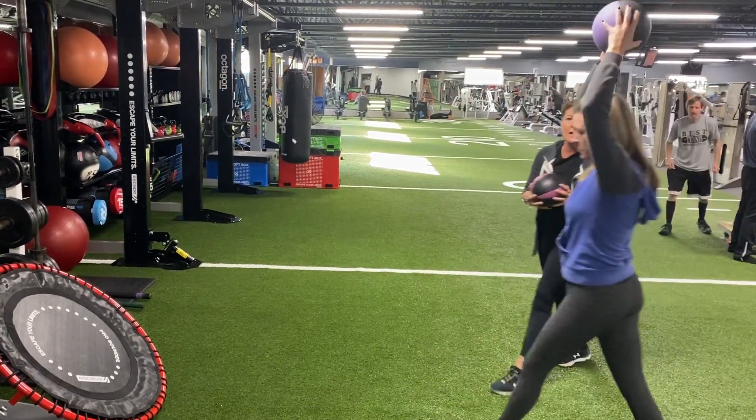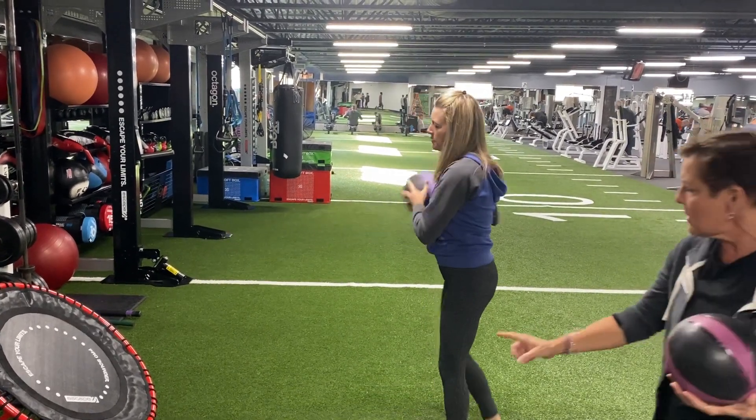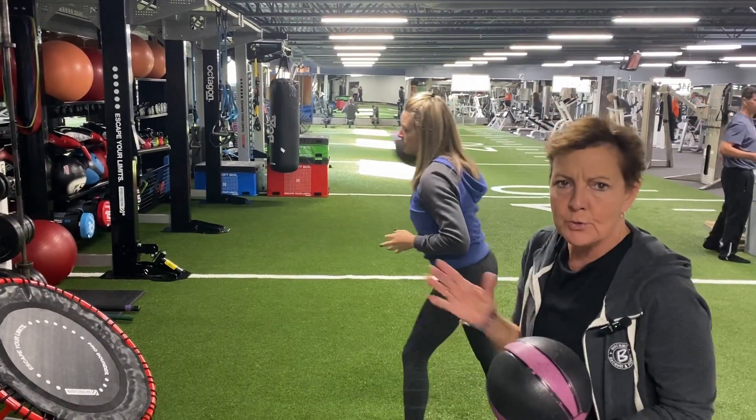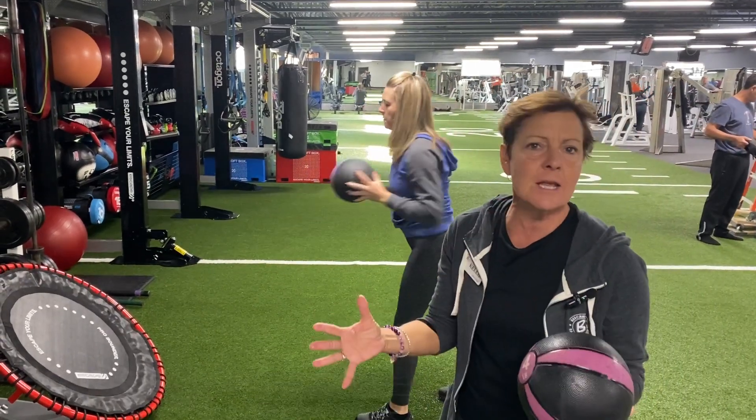Or dead center — Tammy's going to show you with a lighter ball. She can be a little more aggressive; you can go fast or slow. Micro bend your knees. You can really work this as a full body workout. If you have any questions, ask any one of us.